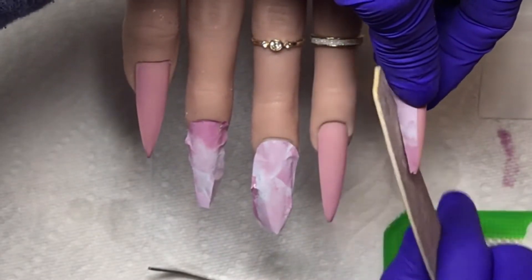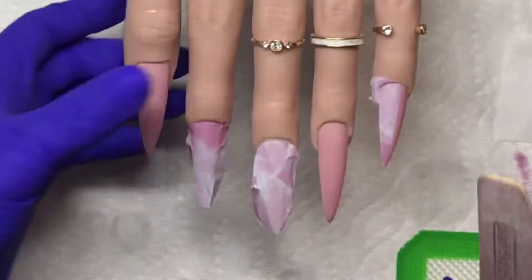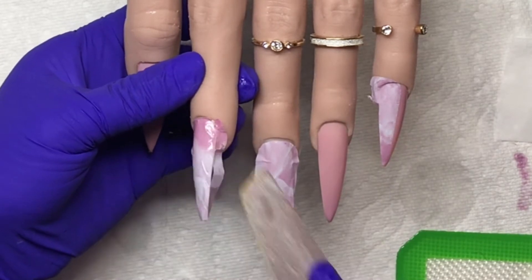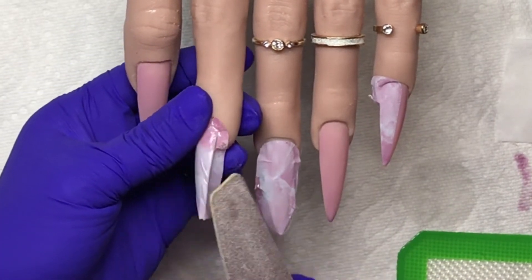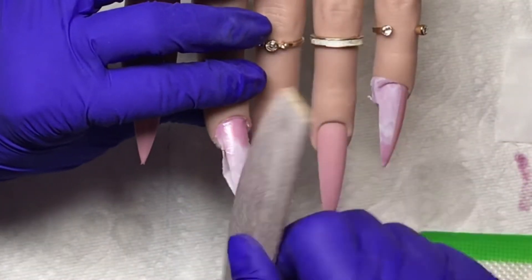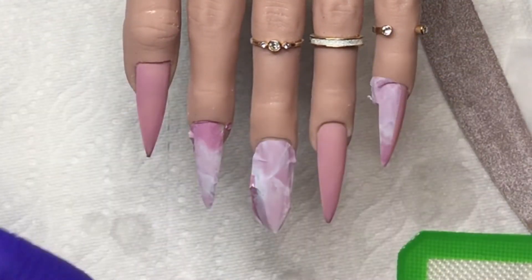Just use an old file to shave off the edges, which you should do anyway with any nail wraps. Because I've said it before and I'll say it again: the top coat needs to touch the nail, not the nail art. It needs to be completely encapsulated. Just buff it lightly on the edges or you will have lifting.